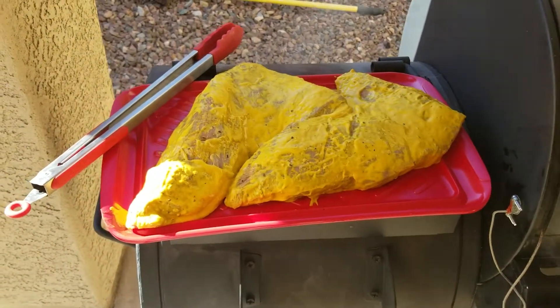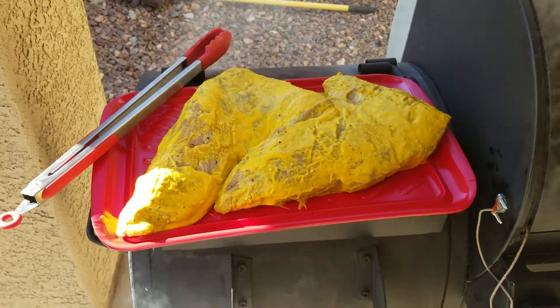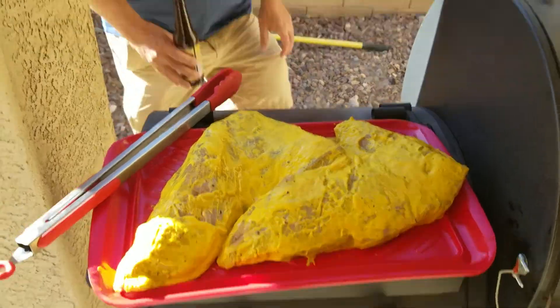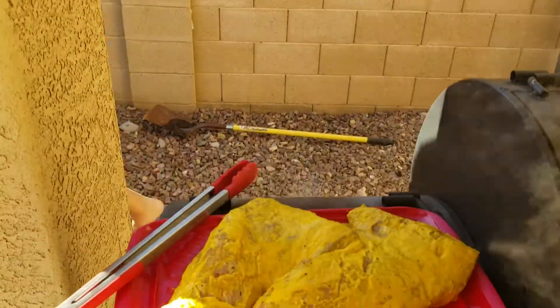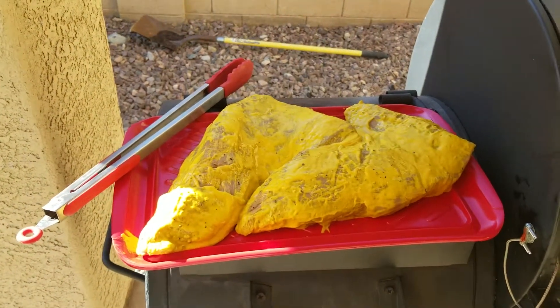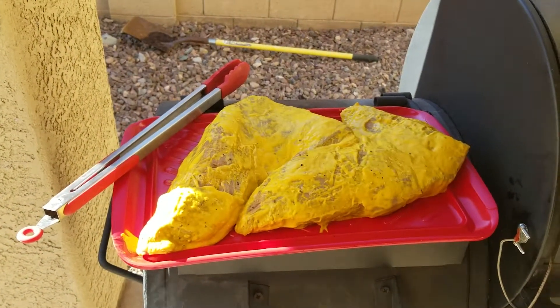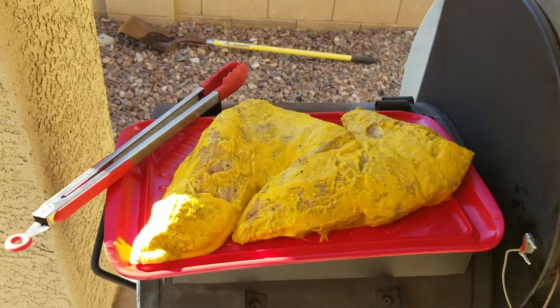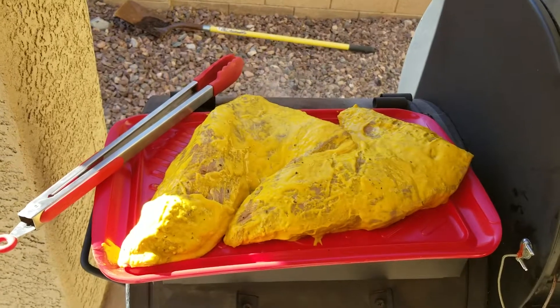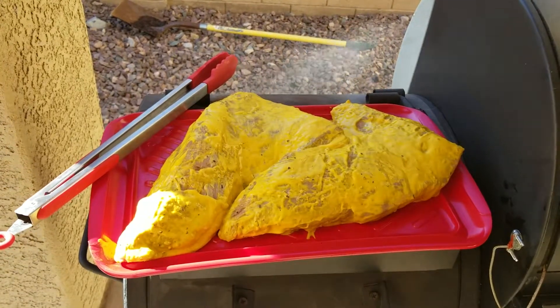Go get a pen because you're going to need to write down the recipe. First, you need salt and pepper — hey, Eric's in town, we love Eric! So first you salt and pepper the meat, one side, flip it over, salt and pepper the other side. Then you get a big bottle of French's mustard.